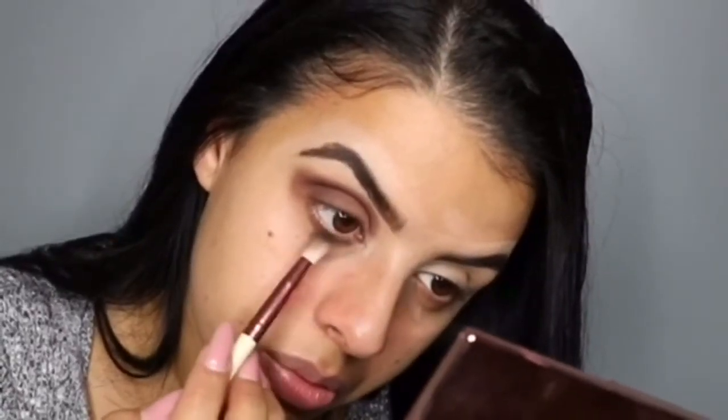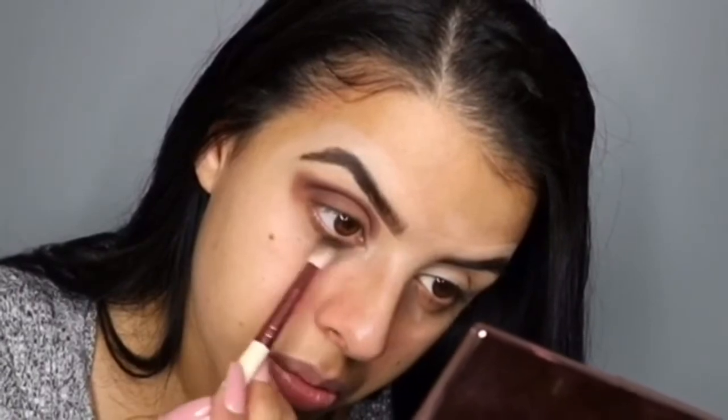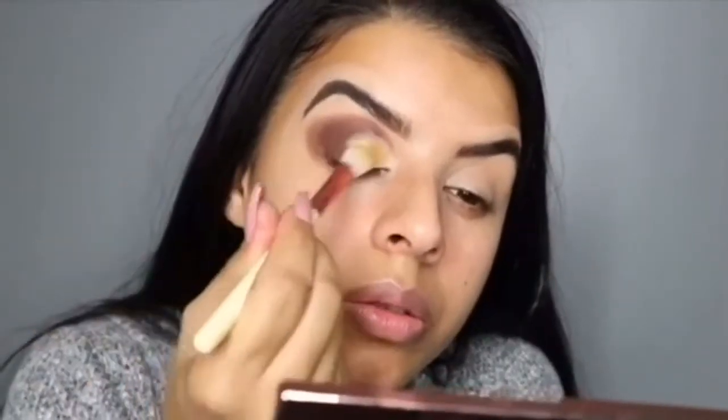I'm also going to smoke the under eye using Soda Pop. Then with my Shape Tape concealer I'm just going to carve out the inner corner of the eye, and then I'm going to use the shade Queen and mix on top of that just to neutralize it.